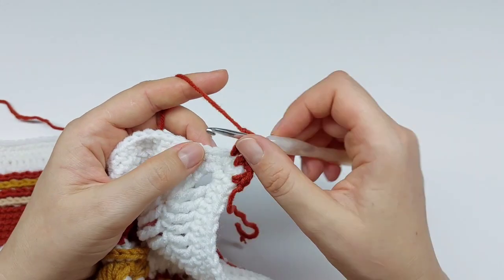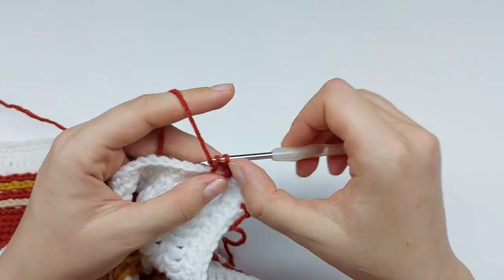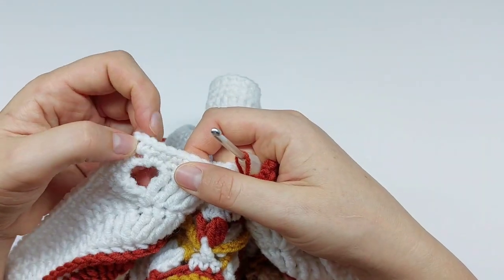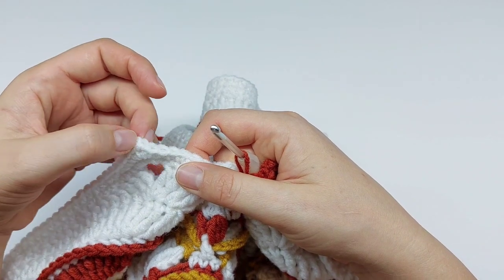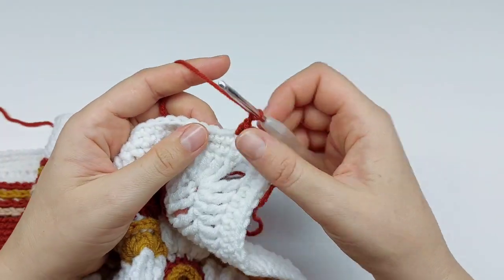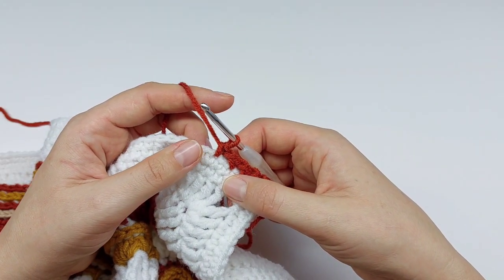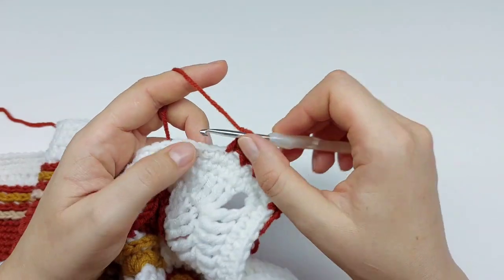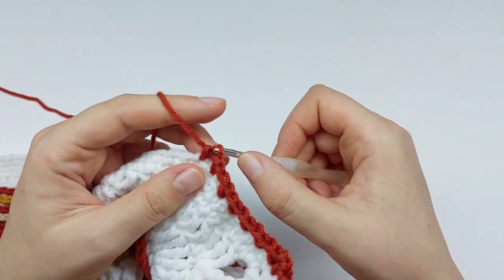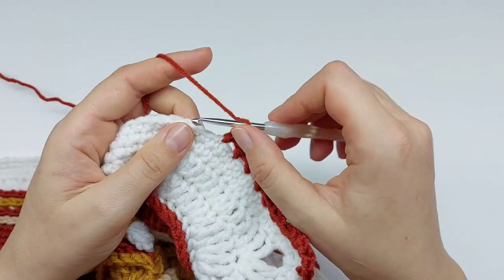Along the side, use the short repeat: chain one, skip next stitch, single crochet in next stitch, chain one, skip next stitch, single crochet in next stitch, and so on. The last one will fall in the last single crochet before the corner chain two space. You need to repeat this short repeat 76 times in total.